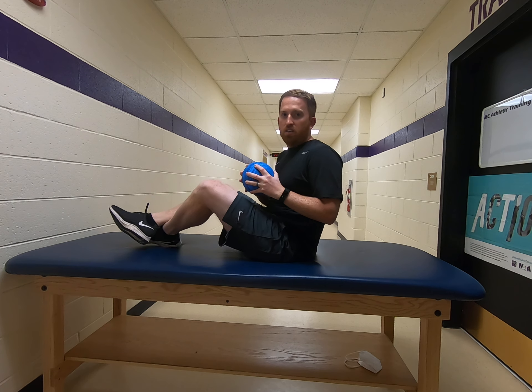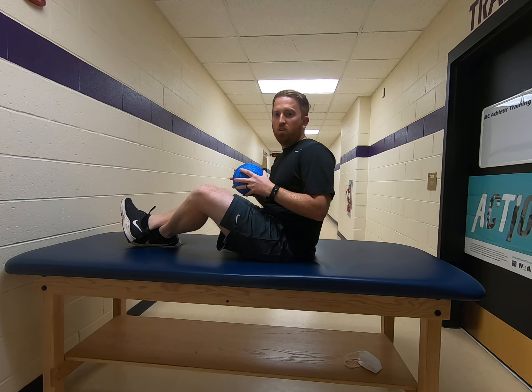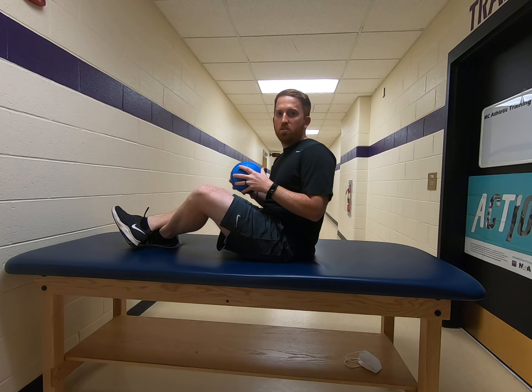If this gets easy, you can add a medicine ball, a dumbbell, or you can do the exercise on a medicine ball or on an exercise ball.